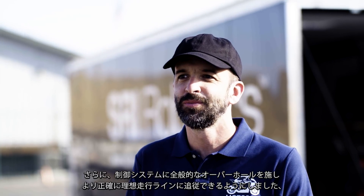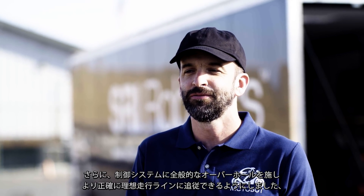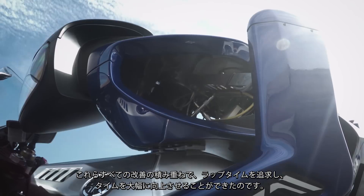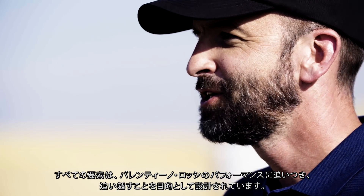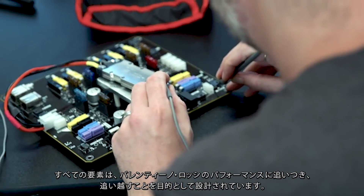Additionally, the control system was given an extensive overhaul allowing for more precise path following and more stability on the track. All of these improvements allowed us to pursue and achieve significantly improved lap times. Each element of the system was designed to meet or exceed Valentino Rossi's performance.